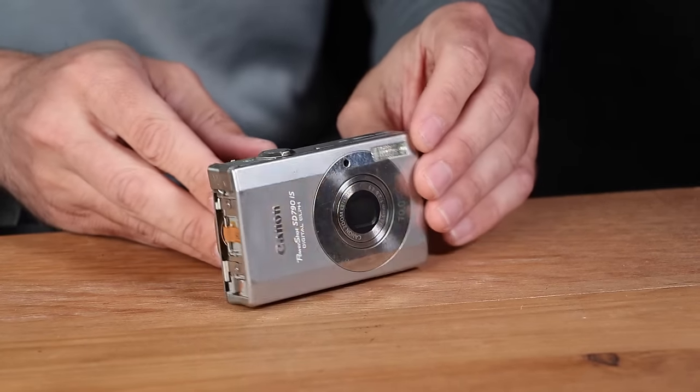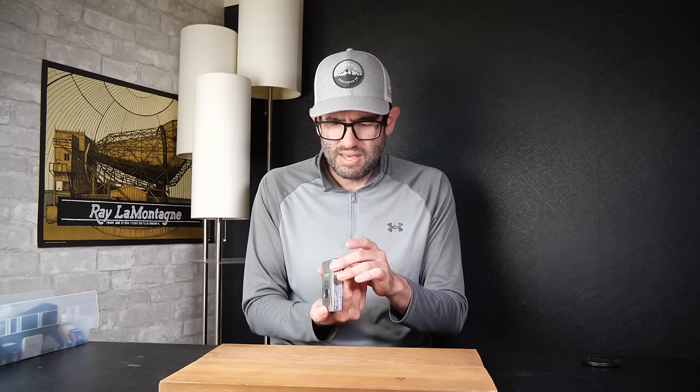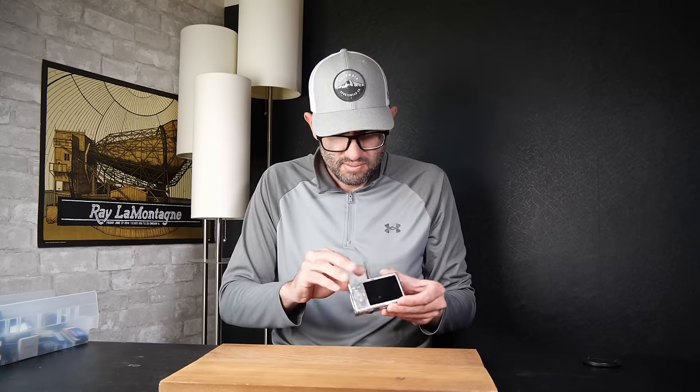The first thing you'll notice is we're missing the side panel here, and that is very common — 30% to 40% of the time whenever I get this Canon PowerShot SD770 or SD790 in, it's missing that side panel or it's broken. That normally doesn't affect the actual performance of the camera. It is an eyesore, but we will go ahead and test this.